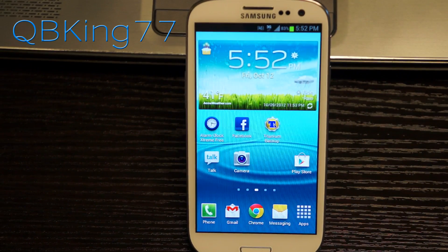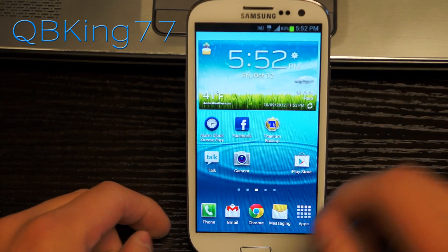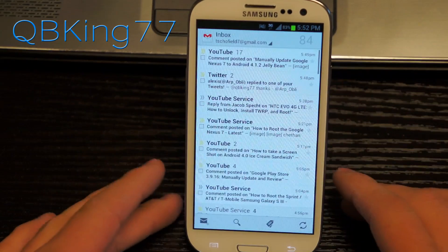Let's go ahead and go over some of the new features. I've installed it myself and been using it for a little while now. Right away I want to go over some of the major things.